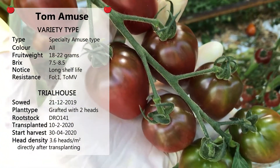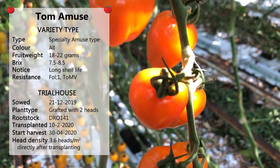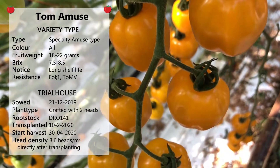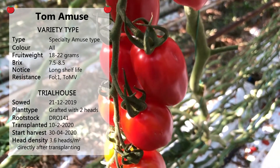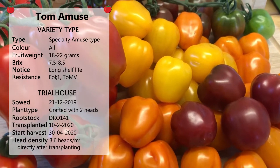The variety is powerful and it needs a generative impulse to have a good balance in quality and production. We pruned this variety to 10 fruits. The plants are grafted on rootstock DRL 1-for-1, but we recommend a more generative rootstock.